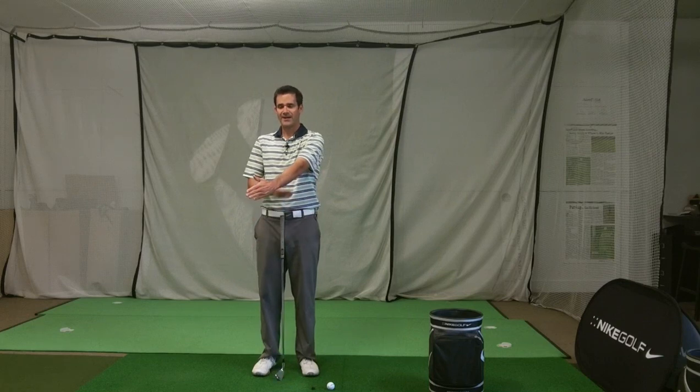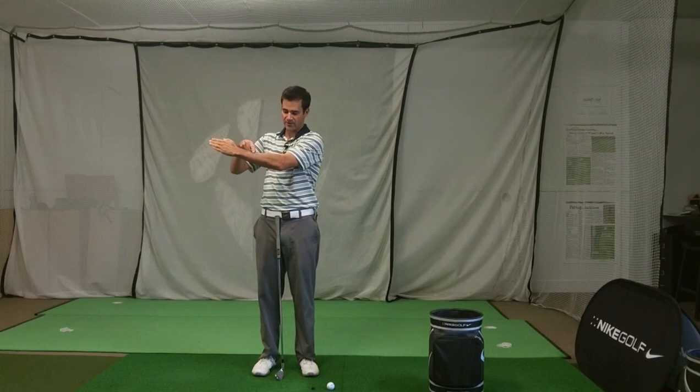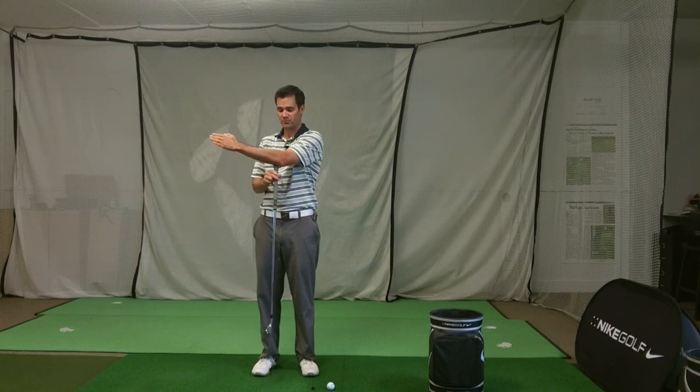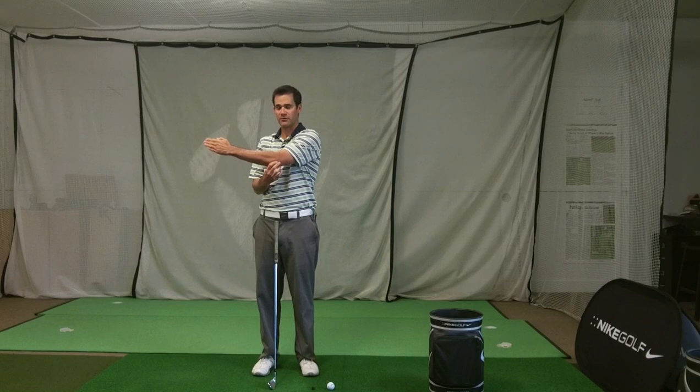Basically, when I bend or hinge a joint, the easiest way to see how much I've actually bent that joint is to look perpendicular to the axis that it's moving around.